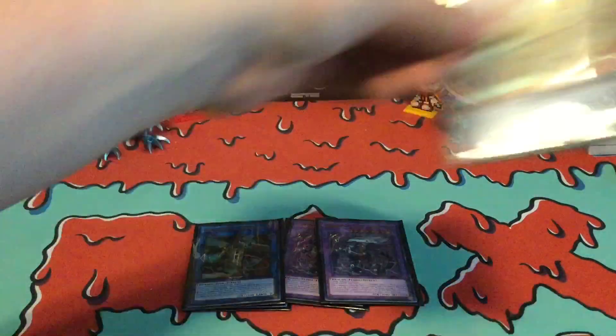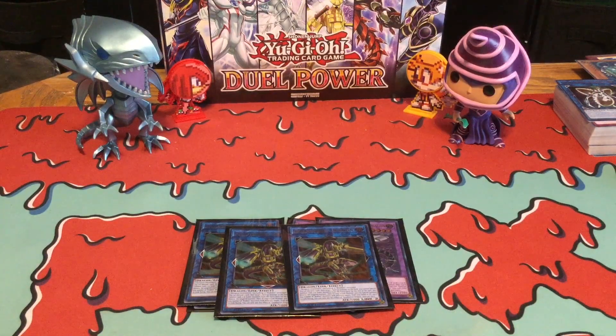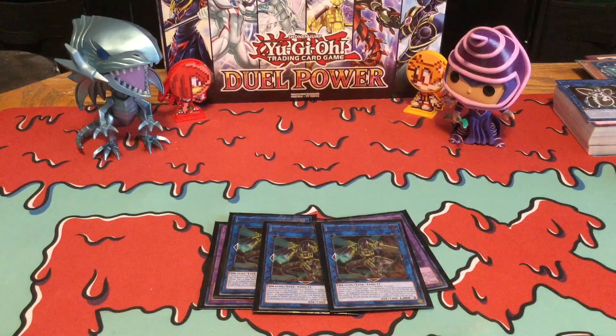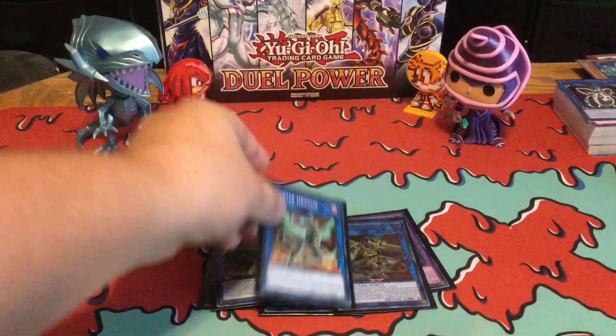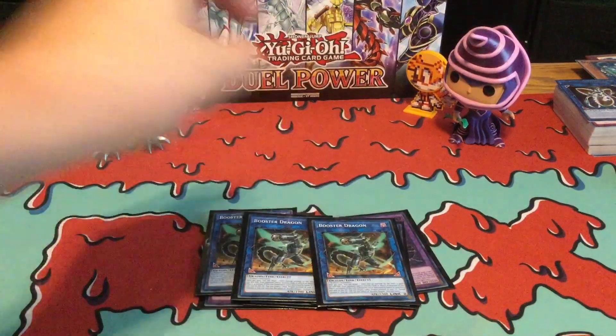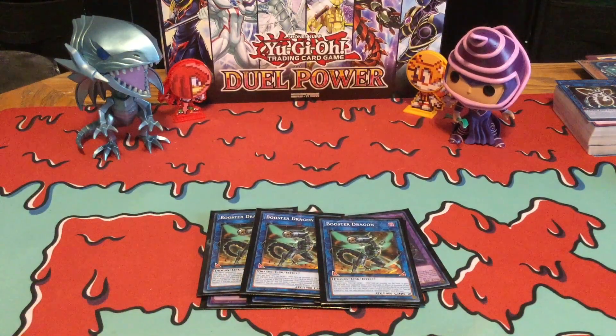Then I'm running three Quadboro Dragons — really good card, this is something you actually want to run, especially for more Link Summons. And then three Booster Dragons — same thing, a really great card, this is something you actually want to play more of for your more Link Summons.